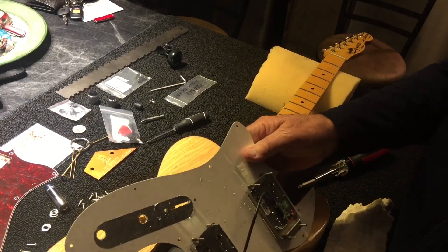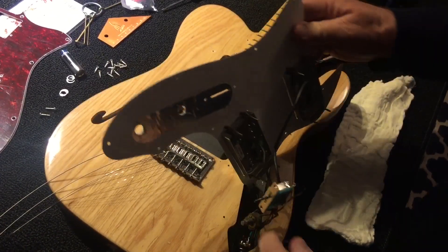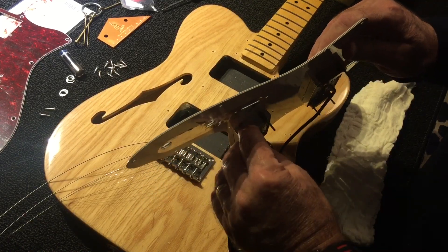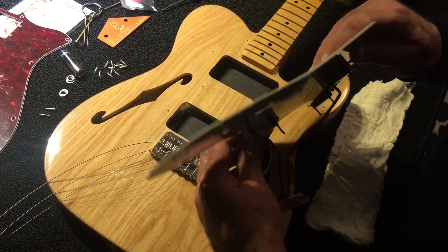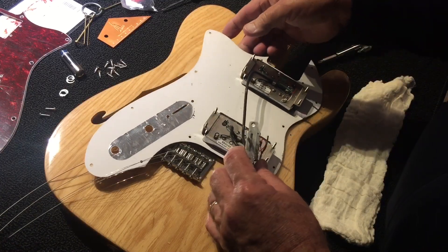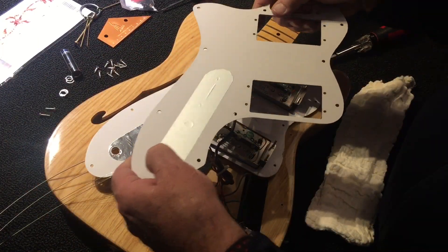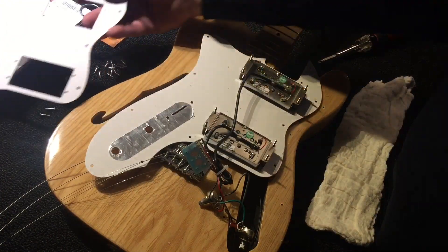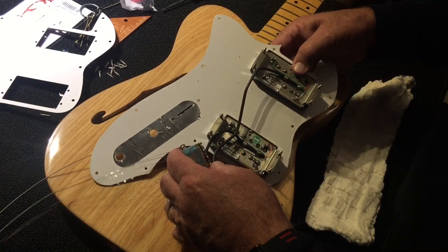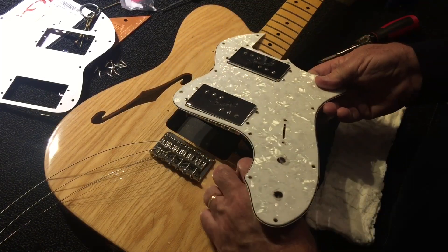Once you get the pickguard up, you can see that the adjusting screws for the pickup are very long and they're going to be a bit of a pain. I may put some more shielding tape on the underside of this — I have some gold shielding tape I'm probably going to add on there. Never hurts. So I've got to take the pickups off, which is a bit of a pain.